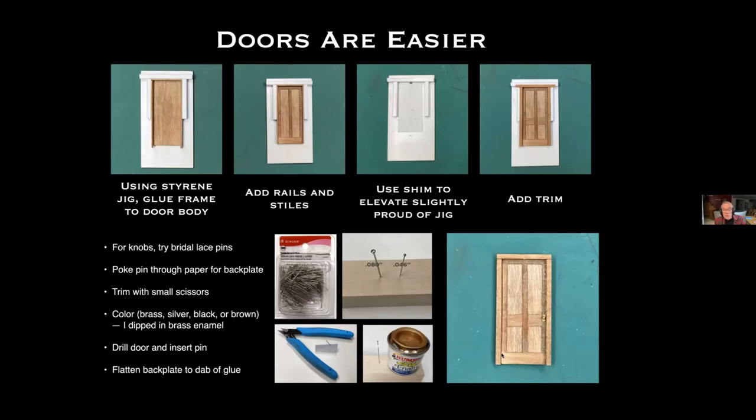I found it hard to handle the back plate separately, so I just poke a pin through paper, trim around the paper with small scissors to get a little back plate piece, paint it, dip the pin head into brass enamel, then drill and insert it in the door and push the back plate down on a tiny dab of glue. I get a pretty good-looking door knob that way.